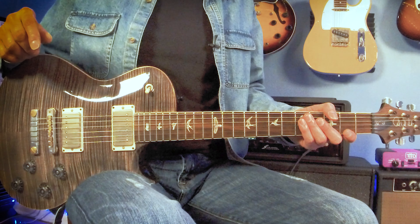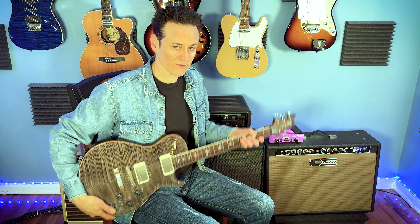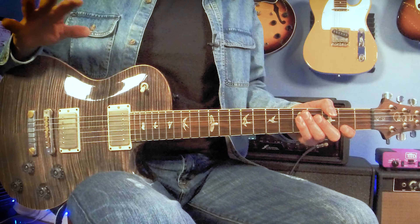Ultimately, the decision between single cut and double cut guitar bodies comes down to personal preference. Try out both styles if you can to see which one feels more comfortable and sounds better to you.